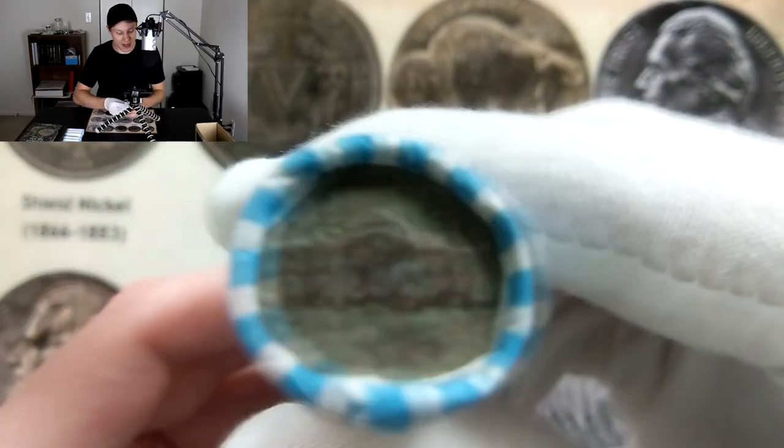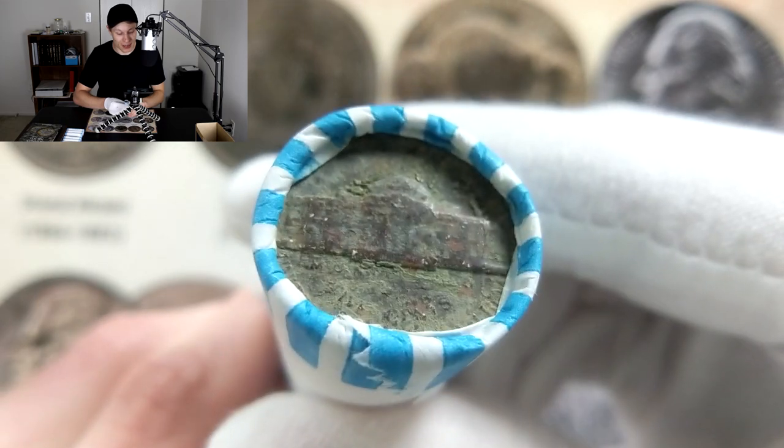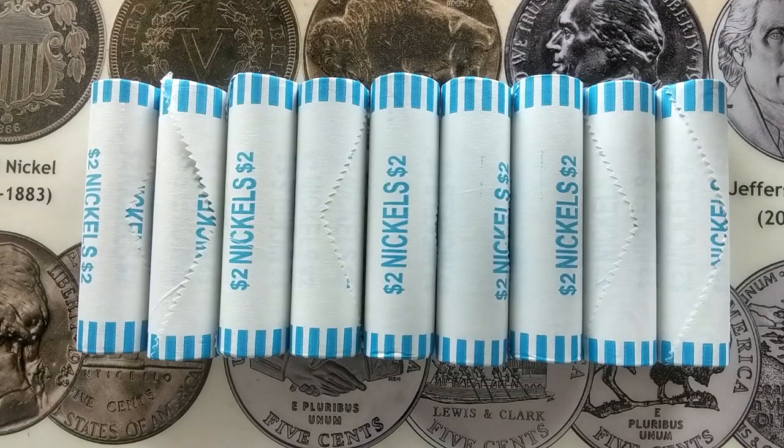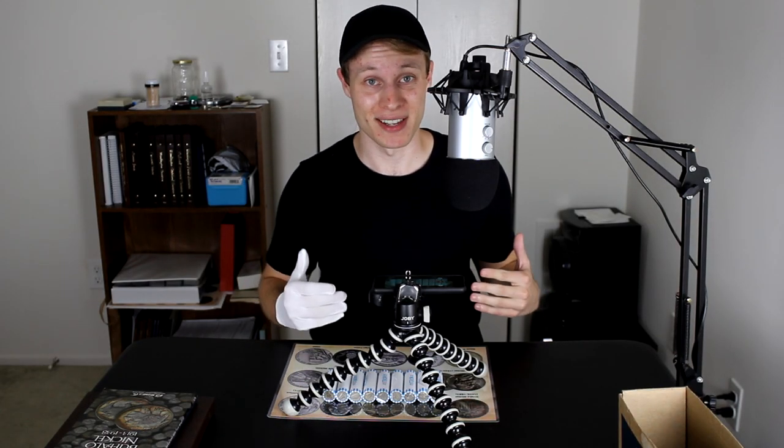I'm hoping those Denver mint mark coins are older than 1964 — we definitely have a good shot on those. The last ender looks like somebody found it metal detecting and threw it back into circulation. So there you have it: an unbelievable record-setting nine enders on the box. If those are on the ends of the rolls, imagine what's on the inside.